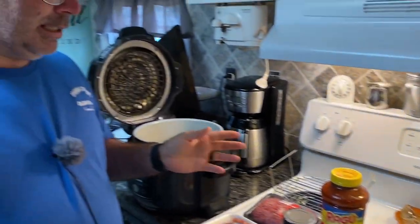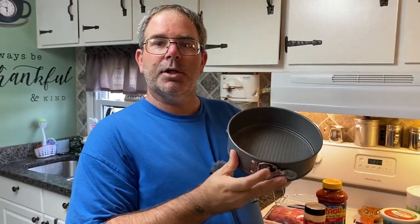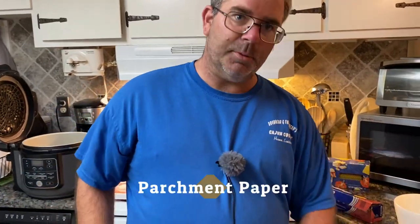You're also going to need a pan. I'm using a seven-inch springform — you can use anything that's going to fit inside your instant pot, whatever works for your size pot. We're using the Foodi tonight, but you can do this in any pressure cooker. I'm also using aluminum foil and parchment paper.